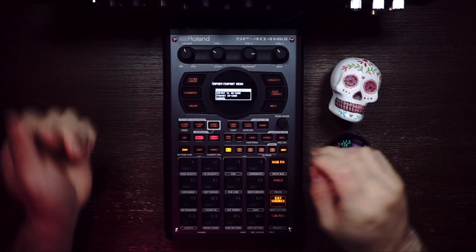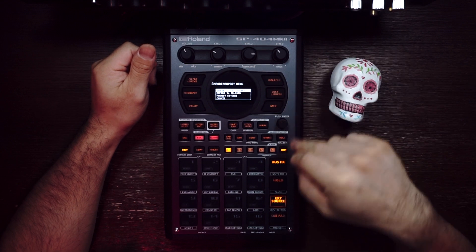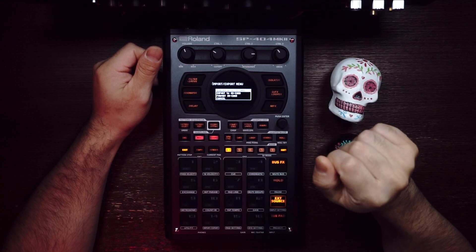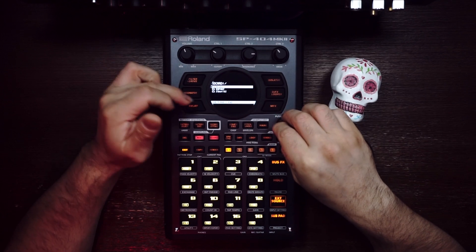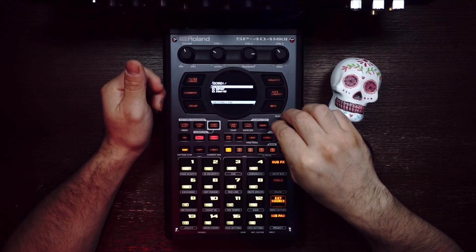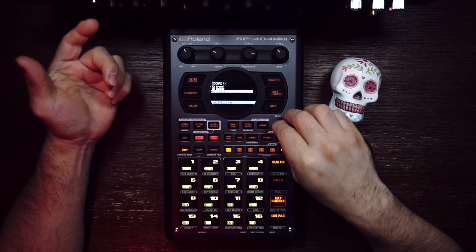Okay, so let's start. I got some samples already loaded into the SD card. Let's press Shift and Import, go here, press Import — you gotta push this knob right here, just push it and it's gonna open the SD card. There you go. Go to Samples and I have two folders: the drums folder and the samples folder. Let's load the drums first.